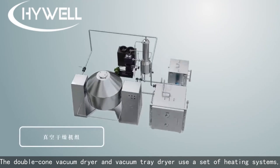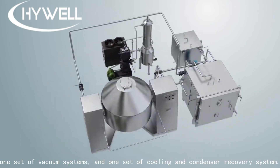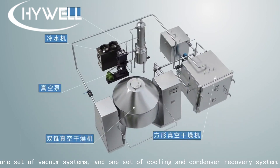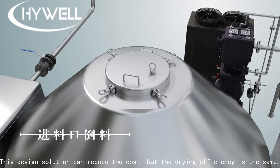The double cone vacuum dryer and vacuum tray dryer use one set of heating systems, one set of vacuum systems, and one set of cooling and condenser recovery system. This design solution can reduce the cost, but the drying efficiency is the same.